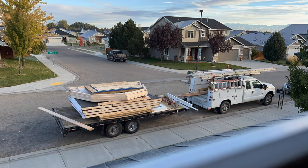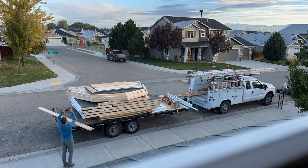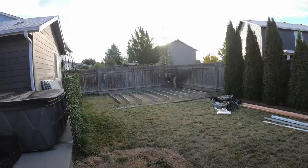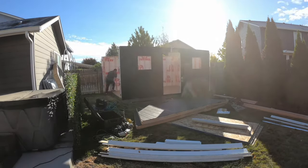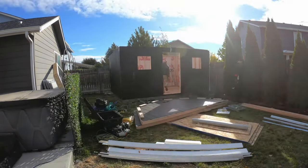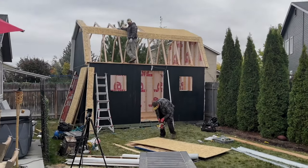100%, so excited. When Tough Shed showed up, it was our build day. We were so, so excited. They came, they were super professional, they got it all done in a day — the roof, everything. It was insane. Our backyard isn't that big, and so it just fit perfectly in that corner by the fence.